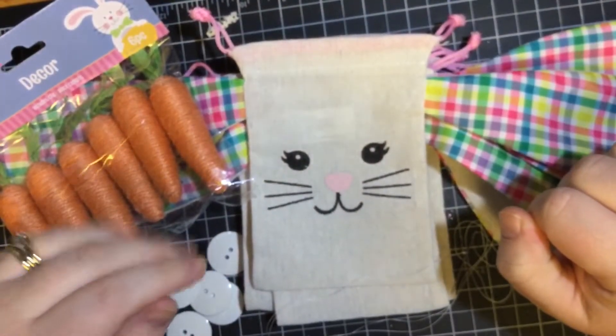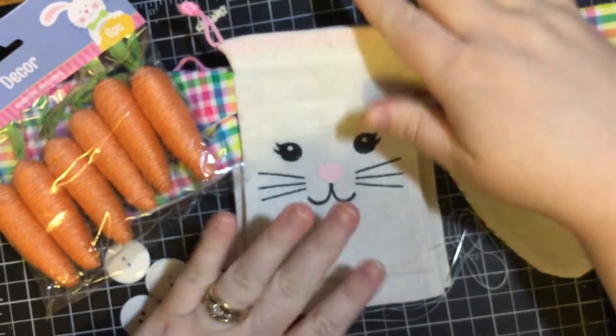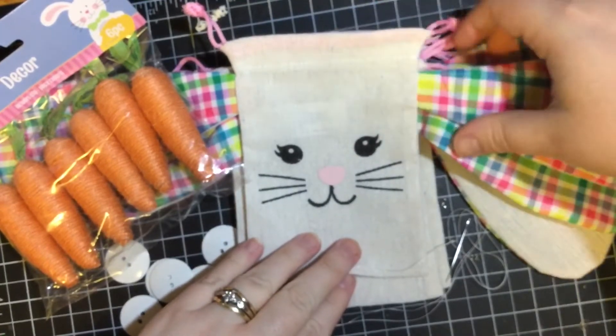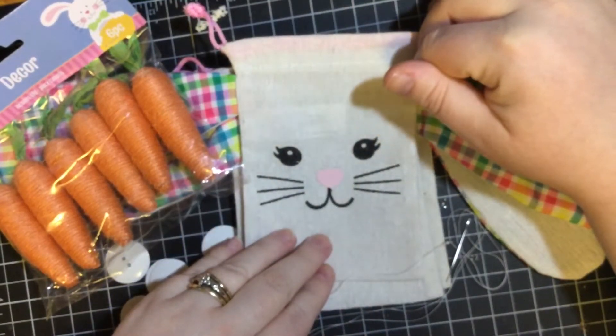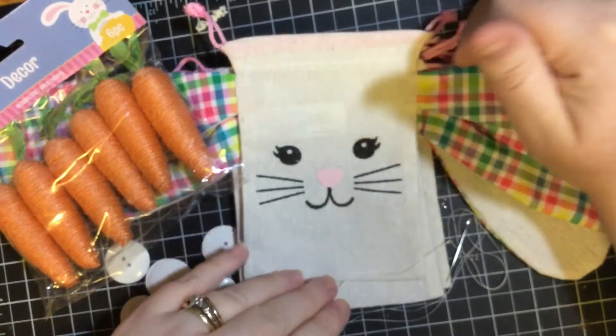Hello friends, Min from Honest Stampage here. I'm kind of excited because today I'm doing another Dollar Tree craft. I saw these darling little bags that are bunnies with ears and they come two to a pack for a dollar, which I thought was fantastic. And I like to do a little banner to go up in my dining room for different holidays, and I thought these would be perfect for Easter.